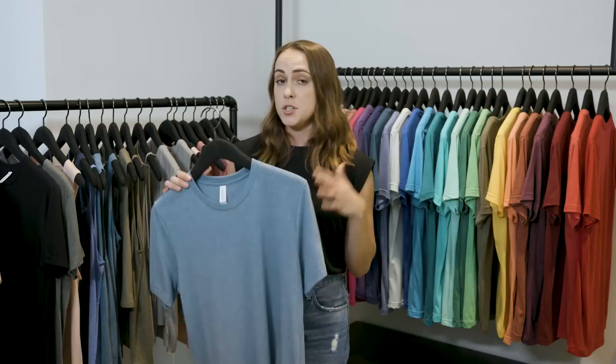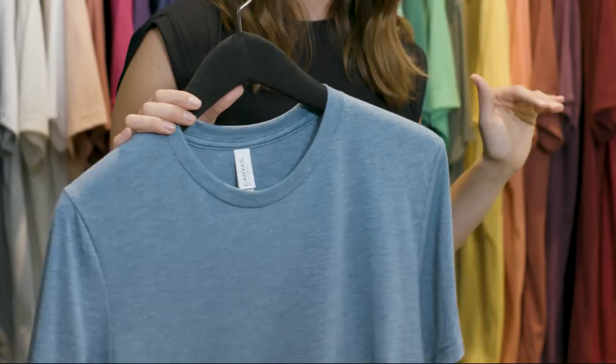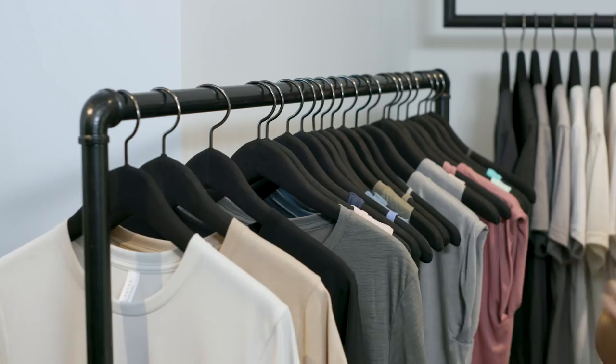With our TriBlend, we have a 40 single, and we're the only ones to do a 40 single in the market. I realize I'm biased, but we have the best TriBlend in the industry. Similar to Heather CBC, TriBlends also have that nice subtle texture. The reason for this is that the natural and the synthetic fibers take the dye differently, so that when it's knit, you have that really nice heathered look.